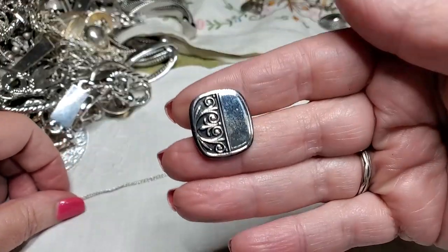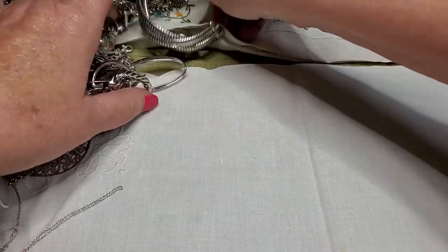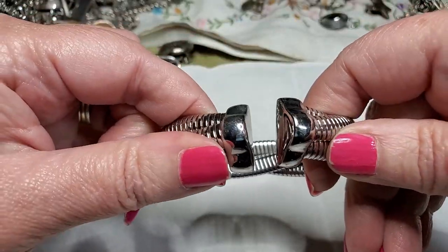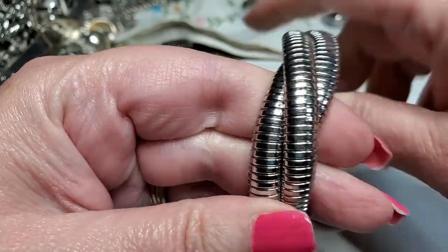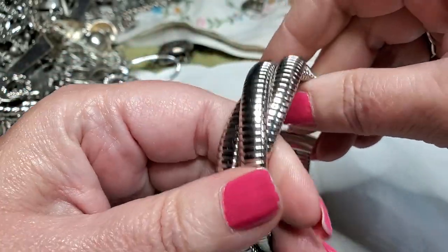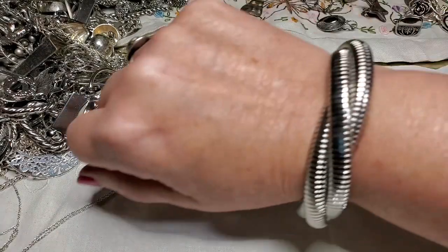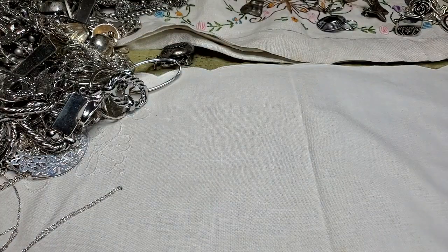We have a cuff link — pretty. We have another bracelet. I remember these in the 70s — we used to wear these in the 80s as belts, this kind of metal. Let's see what it looks like on — cute, I like it. That's real cute, it's in great shape too.